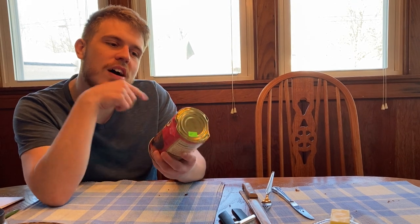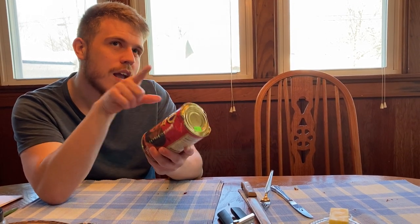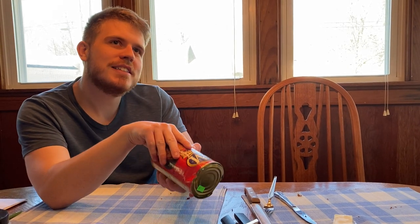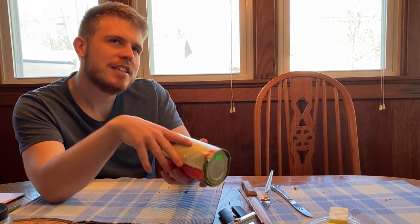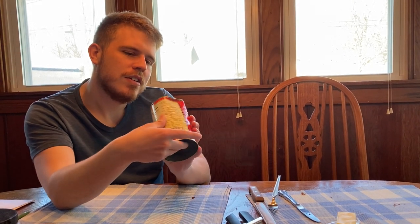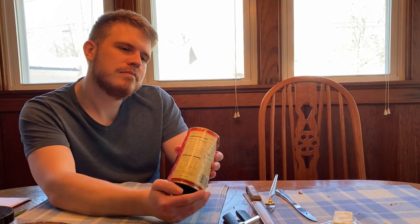At least they're honest about it — they put both B and M on there. What did we pay for that? Look at the price. 99 cents. We're not going to get that back. I feel cheated. Deeply.